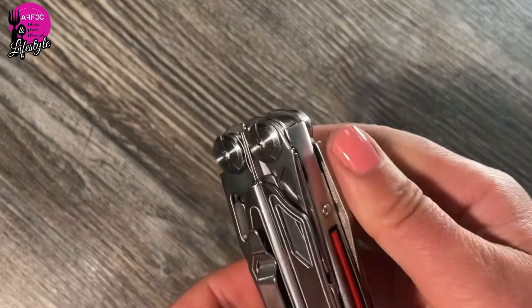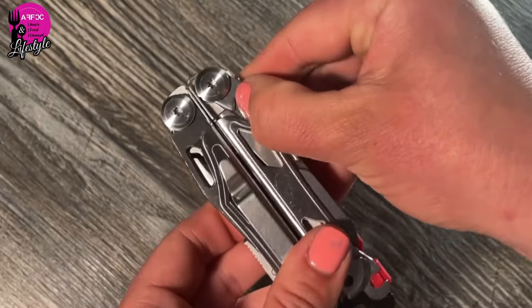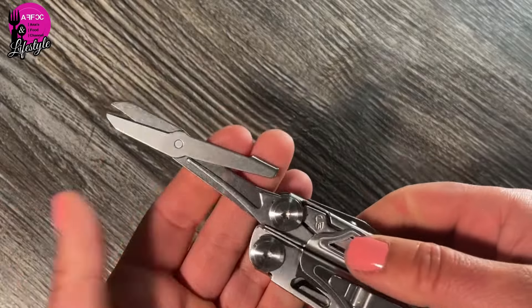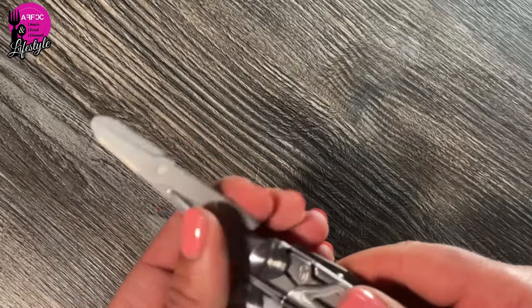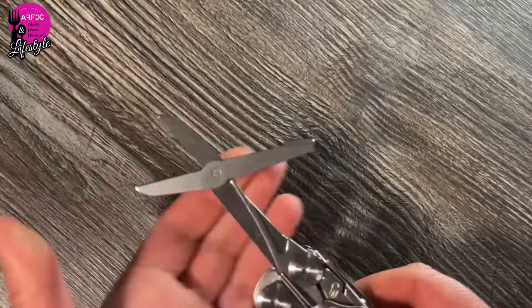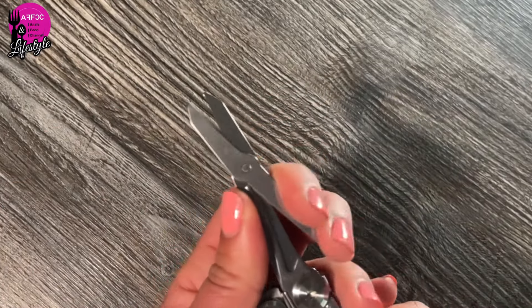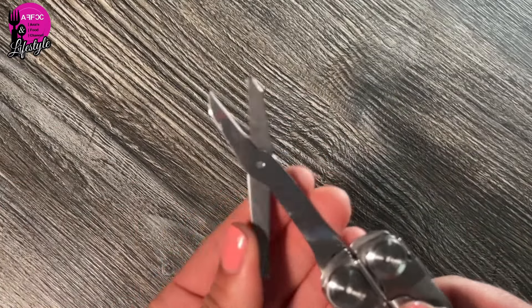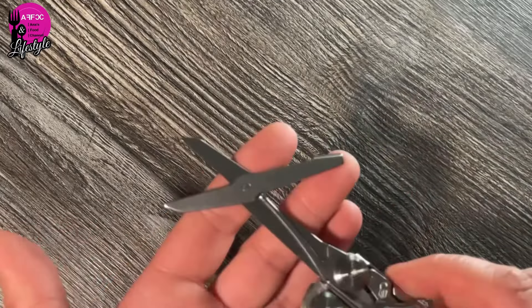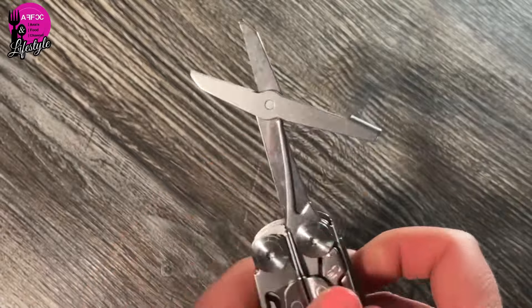There are also scissors. When you first open them you might be confused — they're not spring-loaded initially, but you clip them into place and then they are spring-loaded, which is really good. It's handy to have scissors and I think it's a great idea.